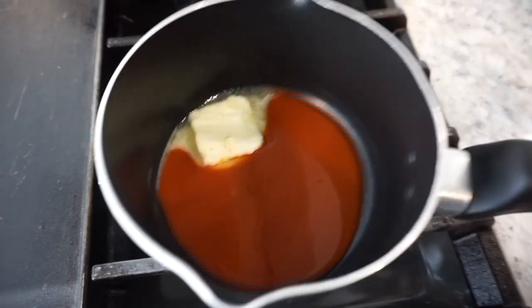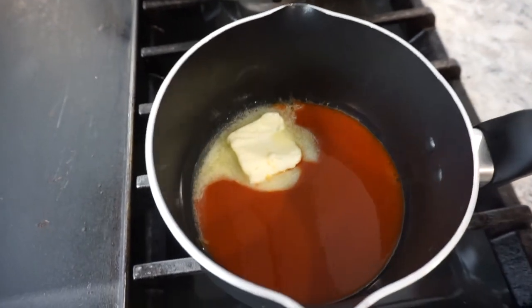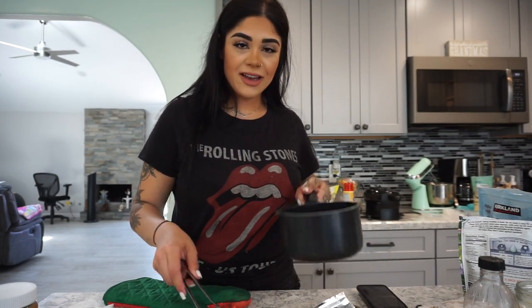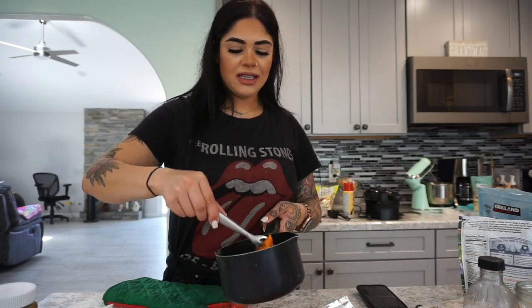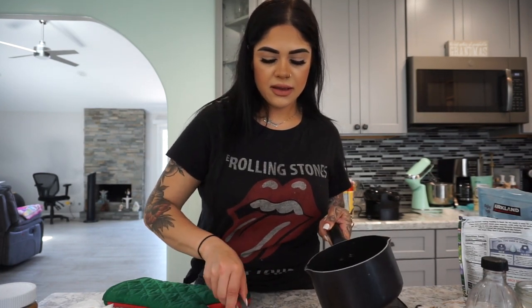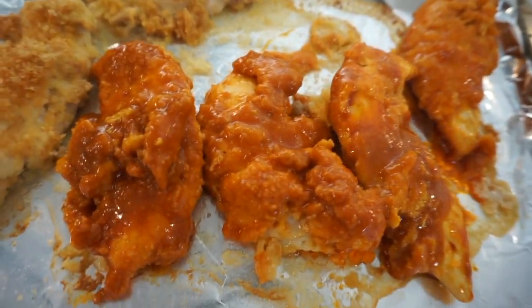While the chicken tenders are in the oven, I'm going to start making the buffalo sauce. It's basically just some Frank's Red Hot sauce for wings and about a tablespoon of butter — let that simmer and mix together. Once the chicken is done, I'm going to coat it with the sauce. I'll just grab each chicken tender, put it in the sauce, and let it get fully coated.